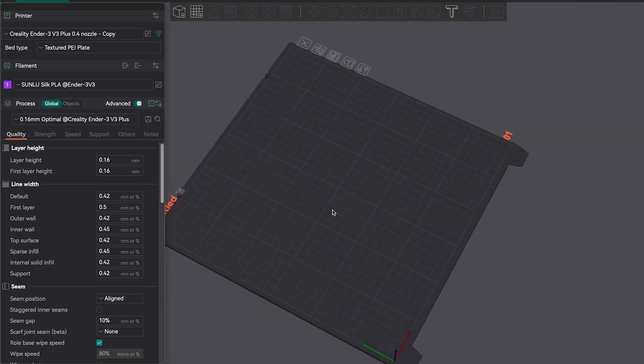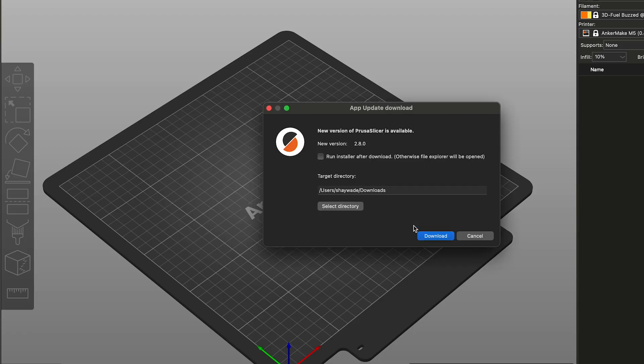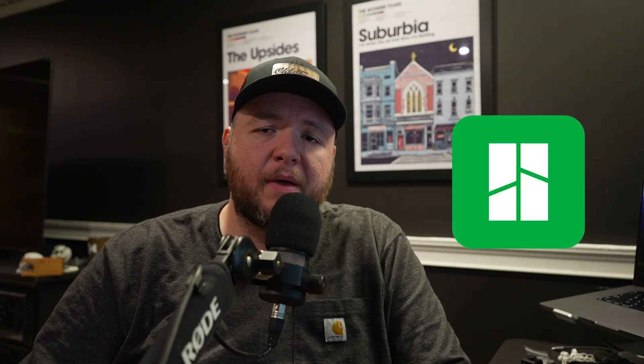There are a ton of different software options out there, but the ones I would recommend are either one made specifically for your type of printer — such as Creality Print if you're using a Creality Ender 3 — or software made for a variety of printers such as Orca Slicer, which is an open source project based on Bambu Studio. Another great option is Prusa Slicer, which is very easy to understand if you're new to 3D printing. In the following example I'm going to be using Bambu Studio, but the things we'll talk about going forward apply to every slicer.